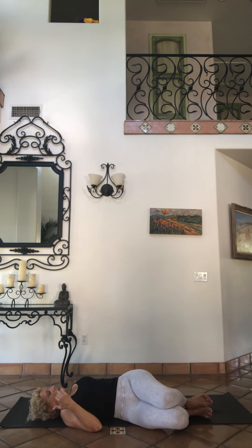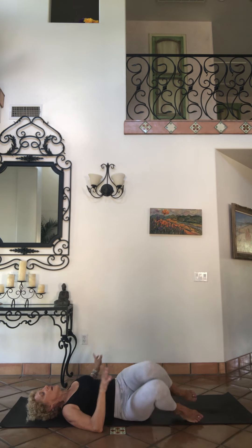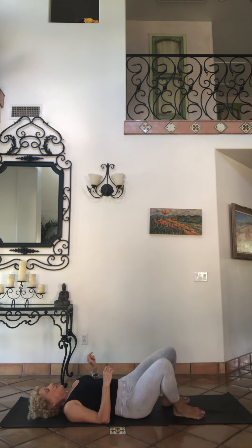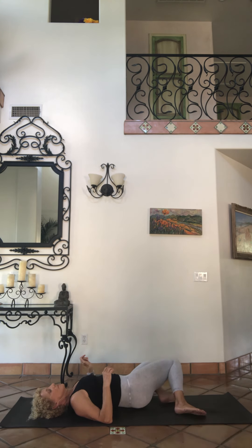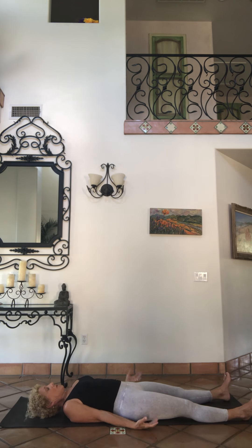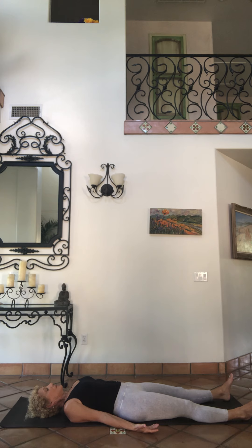When you're ready, take a breath — everybody knees stacked, bring them back to center, rock them out side to side. Extend the legs out, extend the arms out, and prepare for shavasana.